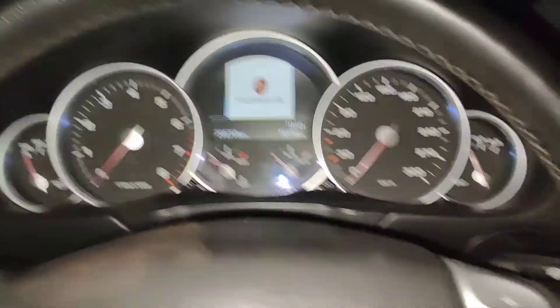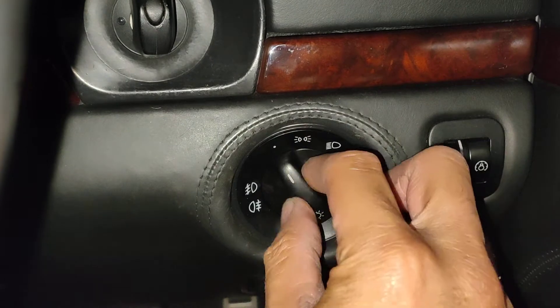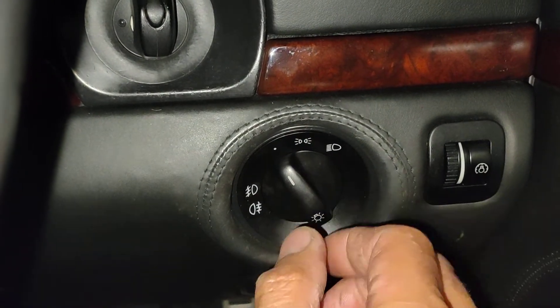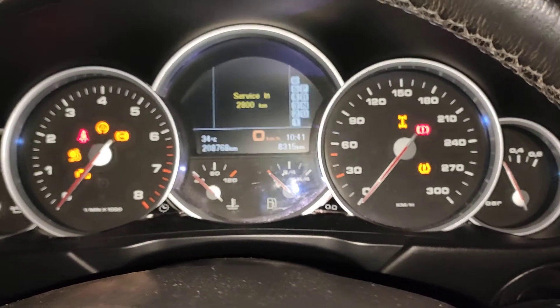Usually when you see this one here, it doesn't have automatic headlights — there's no automatic headlights here. It's just a normal on/off position, so usually you just get in the car and switch the ignition on.